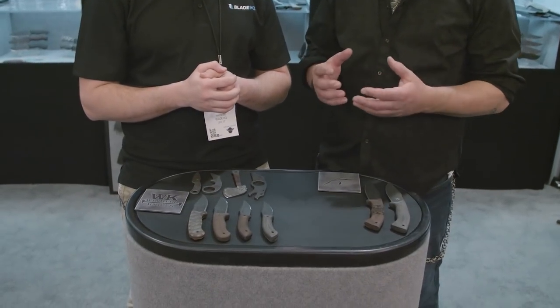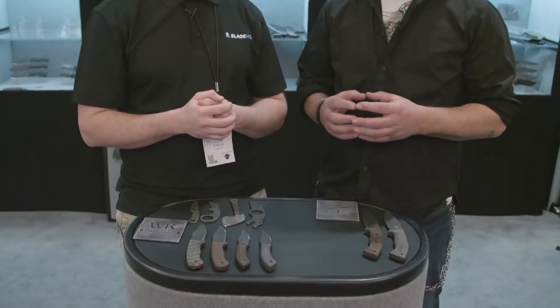We're going to talk about what Winkler has going for 2018, and we're talking with Jason because everything on the table is his designs. I have known Daniel and Karen since I was about 15 years old, and they asked me if I'd like to come and do some design and consulting with them. That was about September, so I was like, heck yeah. You do collaborations with people you trust, and I've known them for a long time.